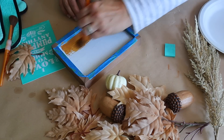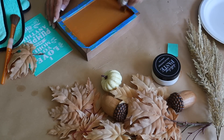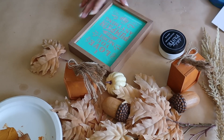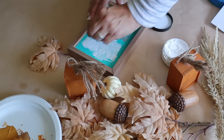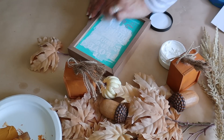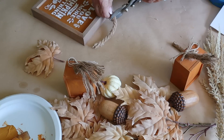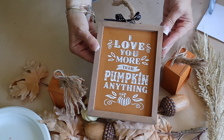There is a link in the description below with most of the supplies to make this yourself. Next, I add my silkscreen transfer on top of the sign — I love these because I can wash and reuse them — and apply my chalk paste. The sign turned out so cute, and I can customize the colors to what I like. I also took a little piece of nautical rope and hot glued that on top along with a bow to make it look like a little pumpkin sign.